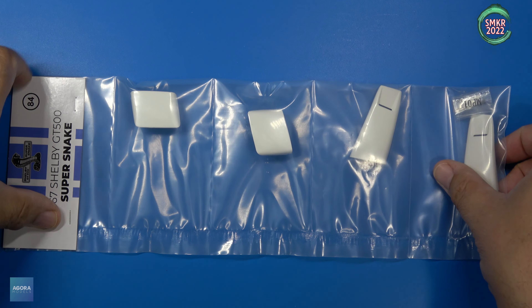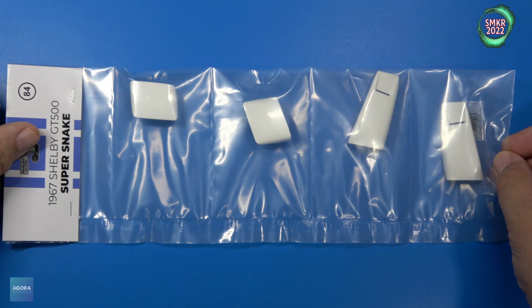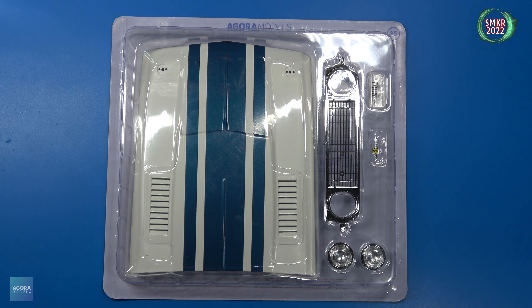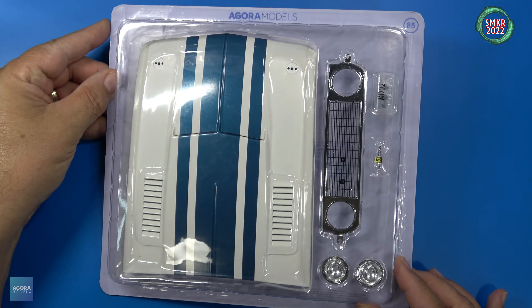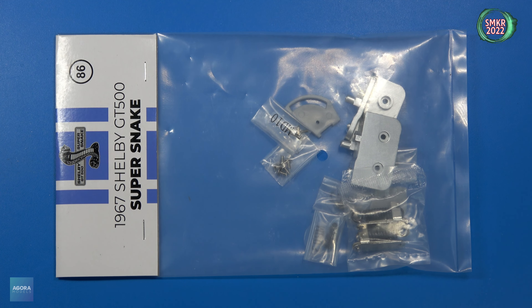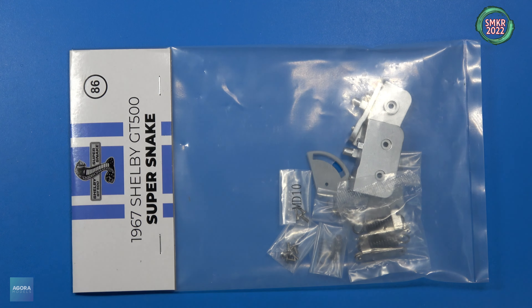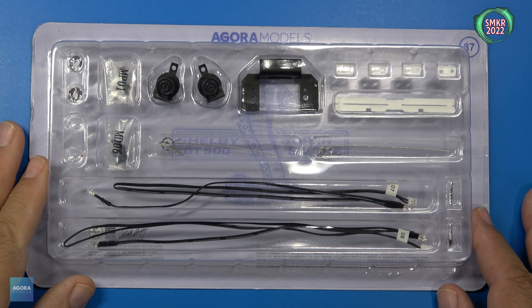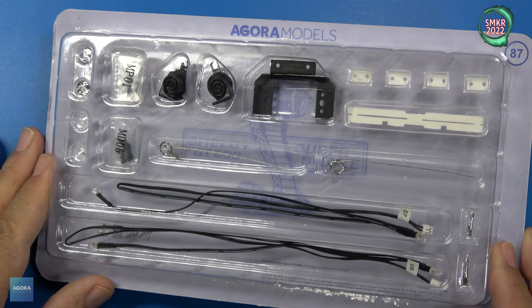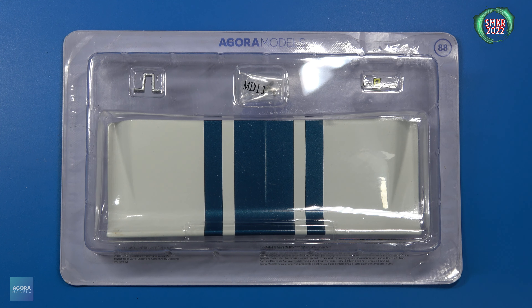Here's parts pack 84 — this is the upper and lower side scoops. Stage 85 is the hood, front grille, and high beam headlights. Stage 86 is the hood hinges. Stage 87 is the center light bracket, horns, hood pins, fog light lenses, LED system, and wire holders. Stage 88 is the trunk lid, lock, and Shelby emblem.